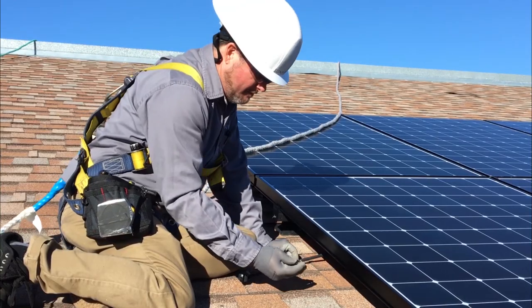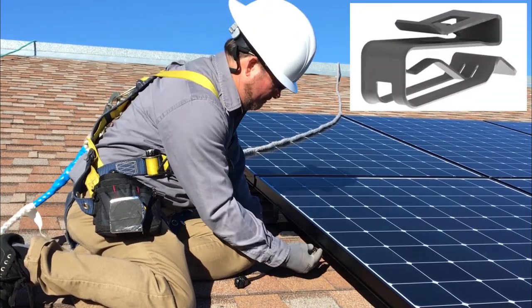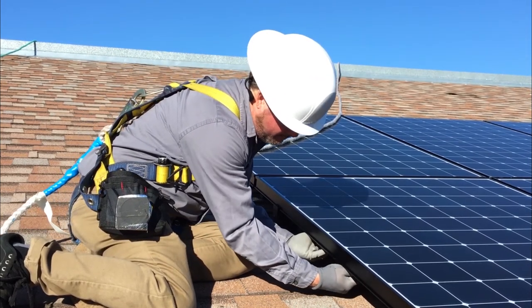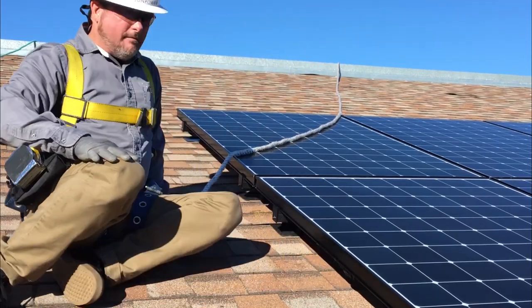Now carefully secure the trunk cable along the edge of the module frame using one or more zero-degree cable management clips. Make certain that the cable is not in direct contact with the roof. And with that, you have successfully terminated your Type-E circuit.